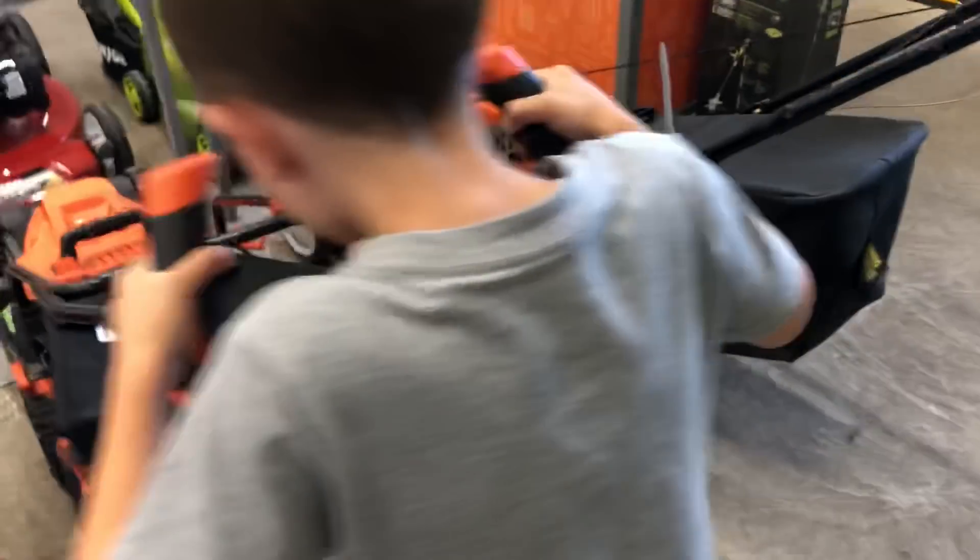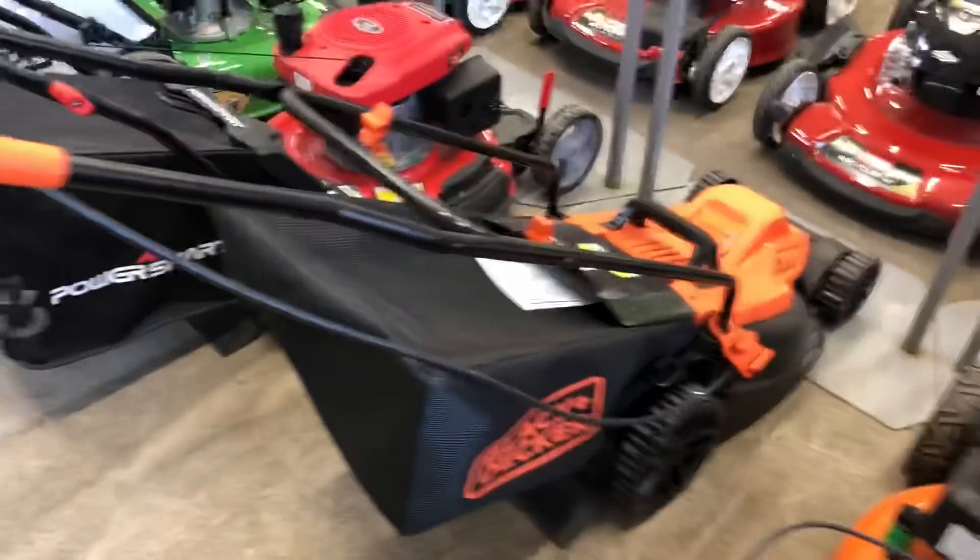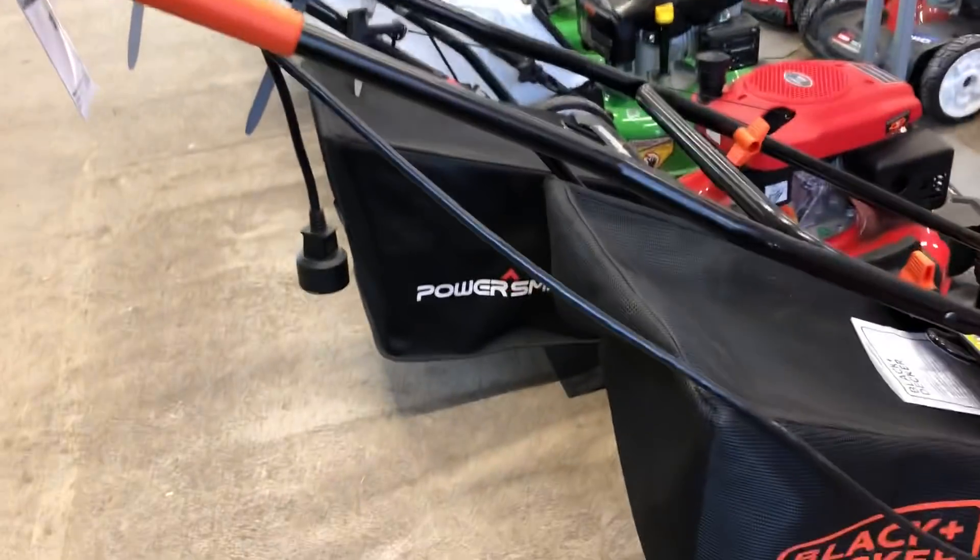Wow, that's a small one. Perfect. That one's perfect for you. How about this one? You know what? That one's electric — so it's not as loud as a gas one.